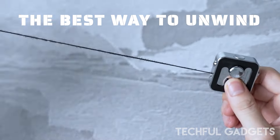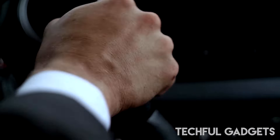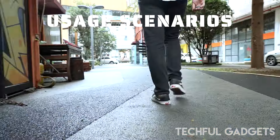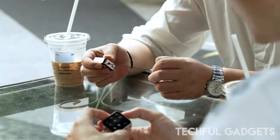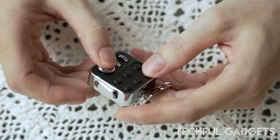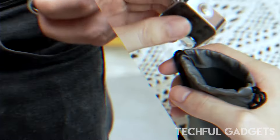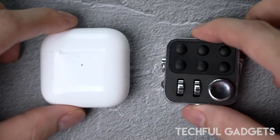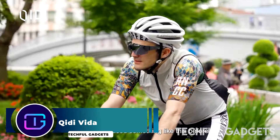This uniquely designed stress relief toy is the perfect companion, offering ways to ease your stress and helping you unlock a good mood during your most anxious and irritable moments. Embark on a journey to witness its design process with us — as you explore every intricate detail, you'll discover that its creation is nothing short of amazing, leaving you thrilled and eager to make it your own.